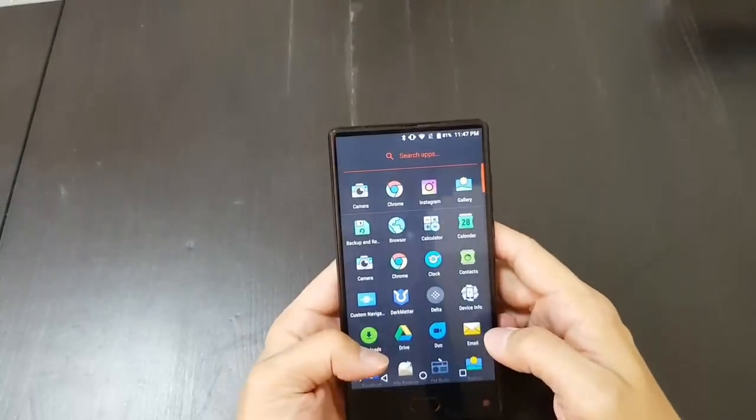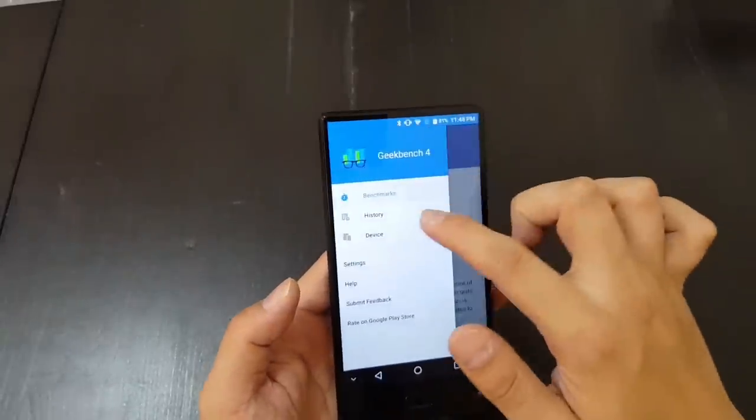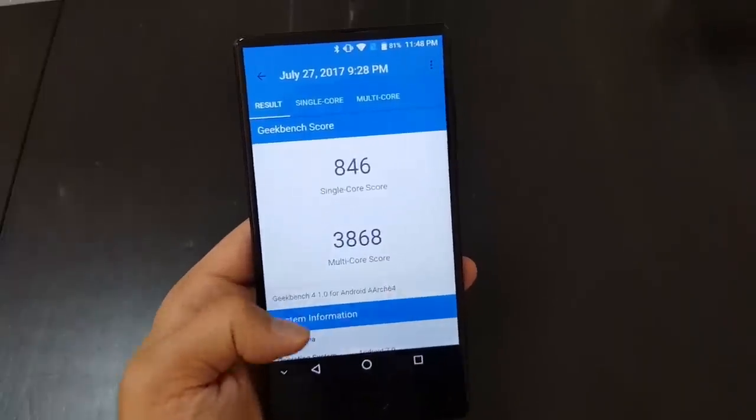Let's check out Geekbench quickly — I ran a test yesterday. As expected, on single core the score isn't great at 846, but on multi-core it scored 3,868, which is not bad at all.